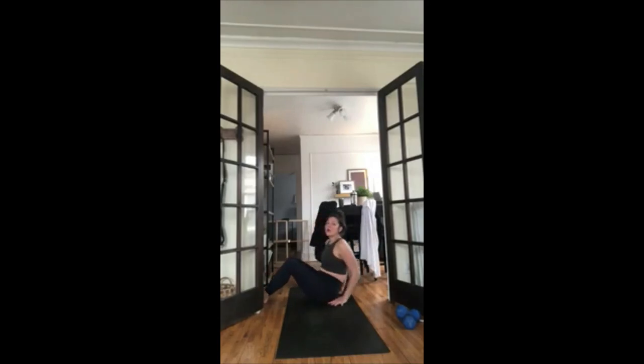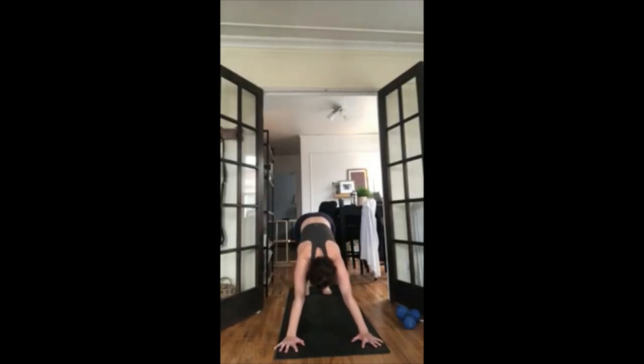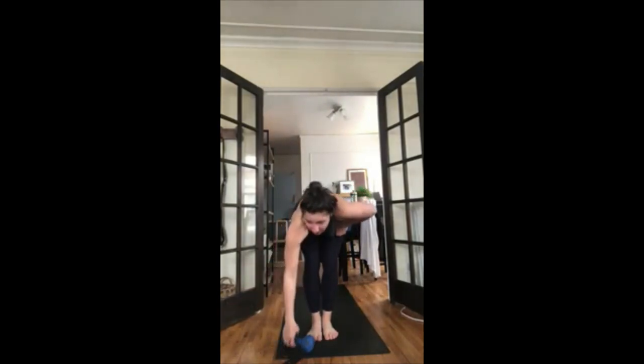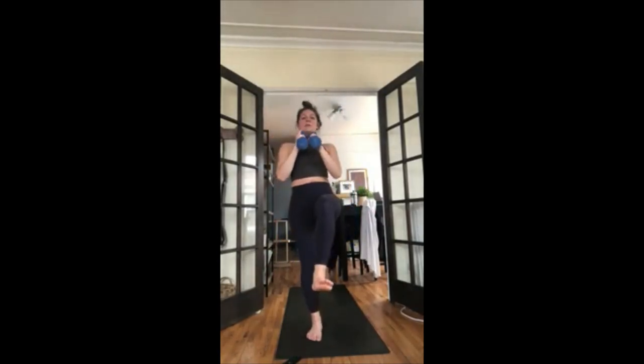Inhale crescent lunge, exhale warrior two, open up to the side. Inhale star pose, exhale horse pose — heels in toes out. Facing the front — separate your weights shoulder-width distance. Squat down, add the press if you want. You can go one arm at a time, slow this down. Go at your own pace, a little bit faster if you want. Exhale, press into your heels. Four, three, two, star pose, one. Inhale weights up, exhale warrior two to the back. Inhale reverse, exhale chair pose to the back. Pivot, feet together, inhale reach weights up.